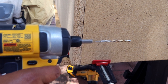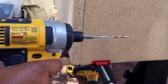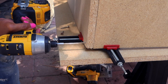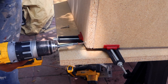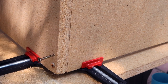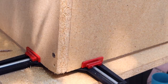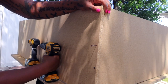I ended up using a one-eighth bit, but I did drill that first one with the 5/32 and the screw pretty much did not get secured — that's how I knew it was too big. You see me removing that bottom screw and then switching to the smaller bit, putting about five screws on this side to secure it all the way to the top before moving on.